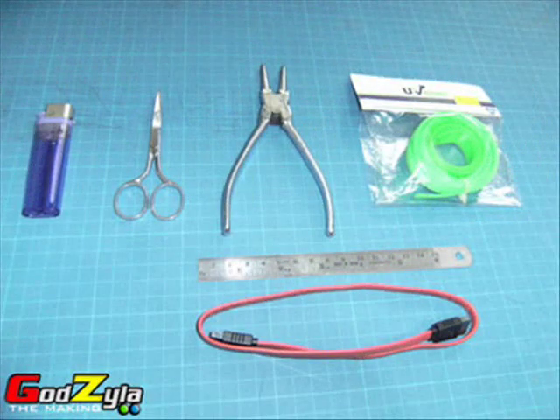First of all, you will need equipment like a lighter, a pair of scissors, a pair of long banded nose pliers, and rulers, your SATA cable, and of course, the UV sleeves.